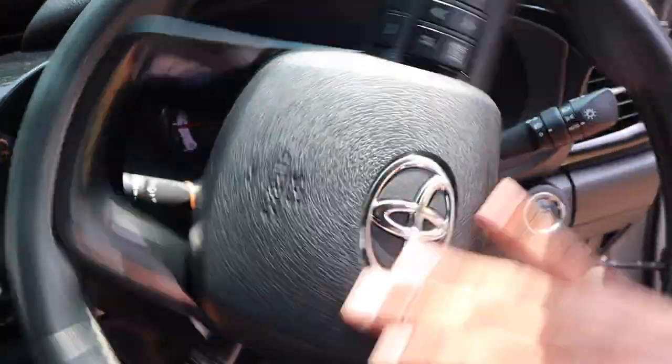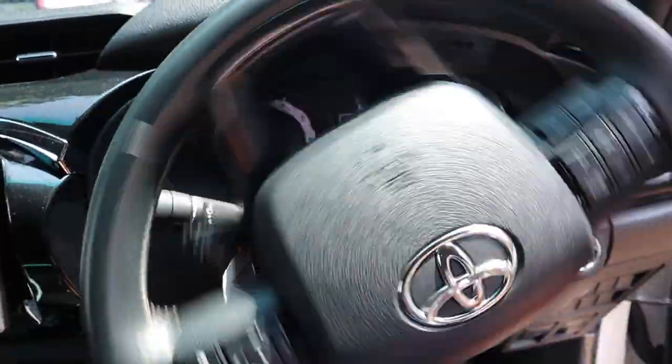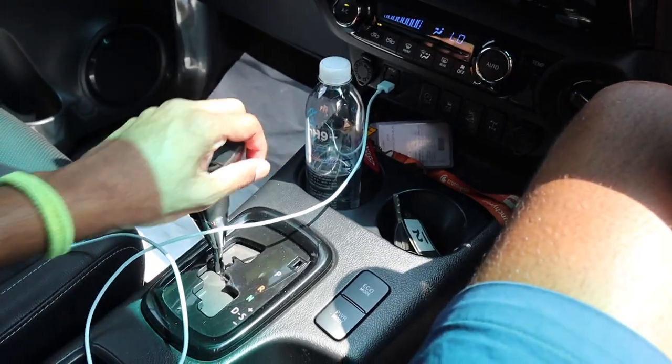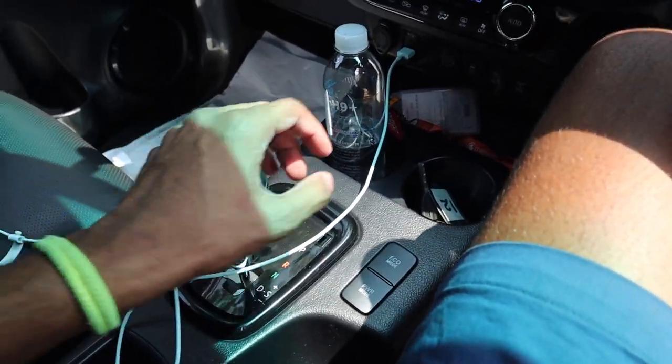It has a leather-wrapped steering wheel, hydraulically assisted. There's a six-speed automatic transmission with tip-tronic shifting.